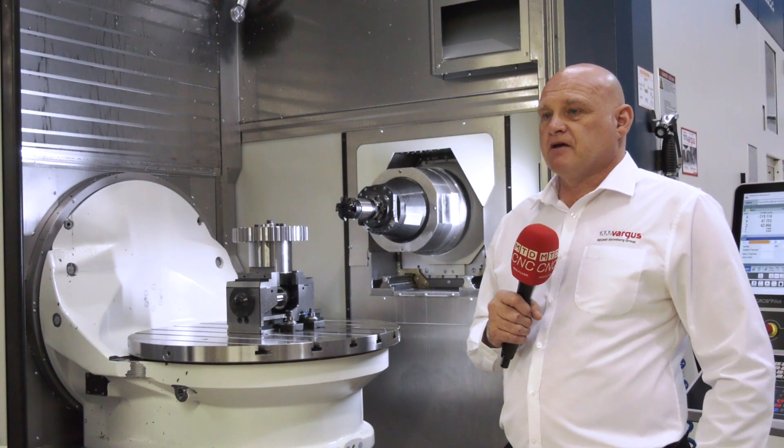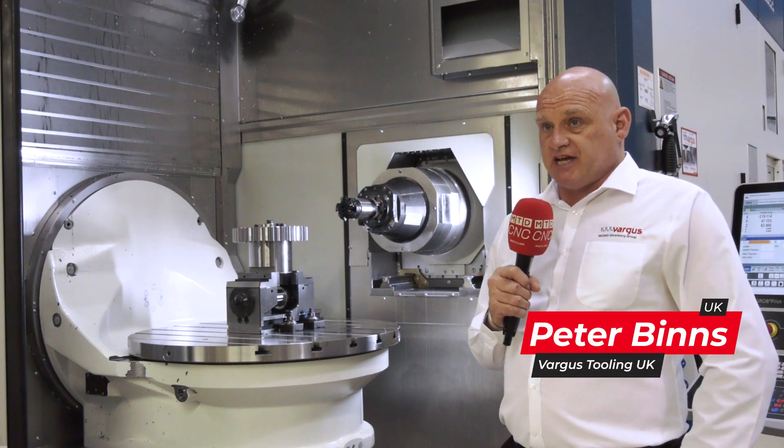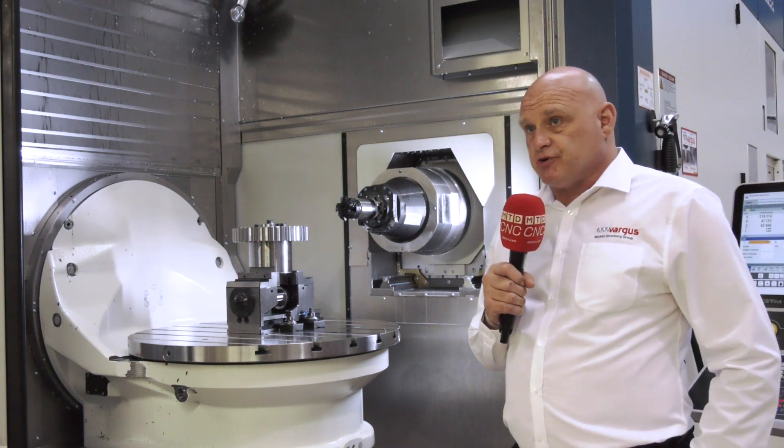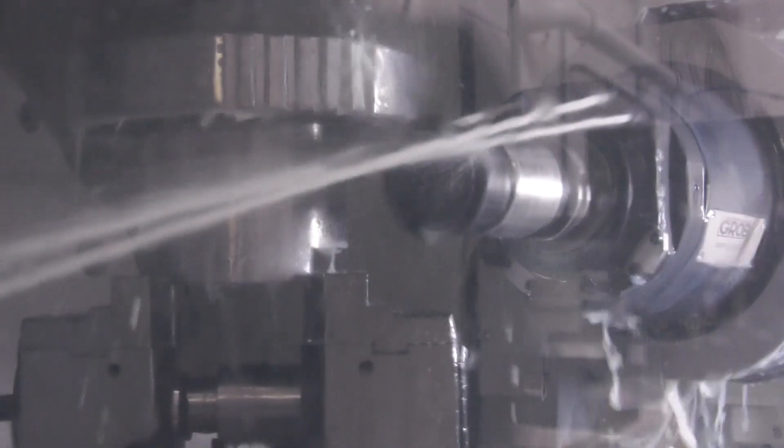Pete, Gear Milling — really nice application here on the grub. Can you tell us a little more? Certainly. We're here doing a demo at CIS at the PPC Centre, and this particular application was to cut a gear 220mm in diameter, 42 teeth in E30B.